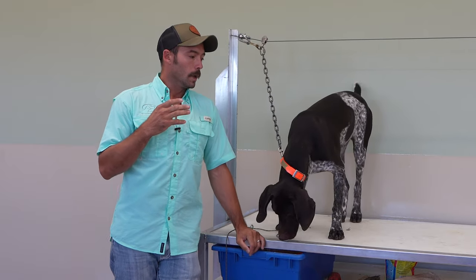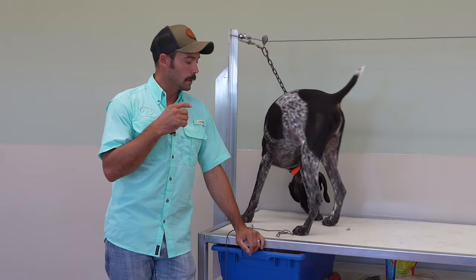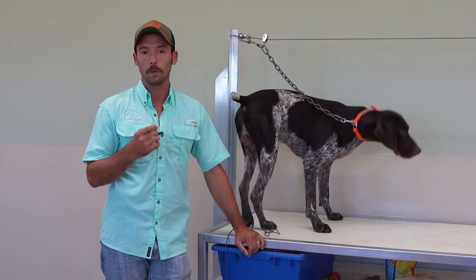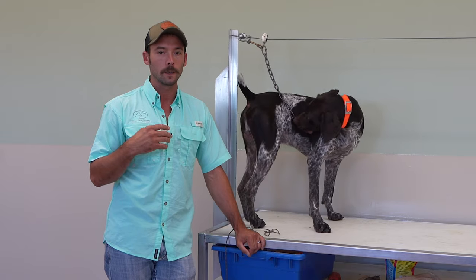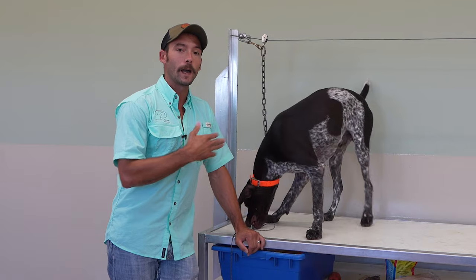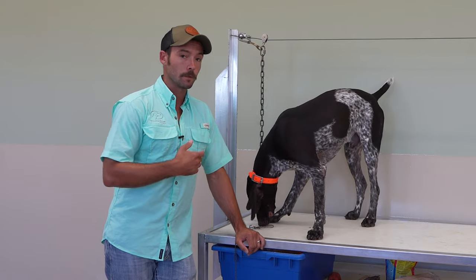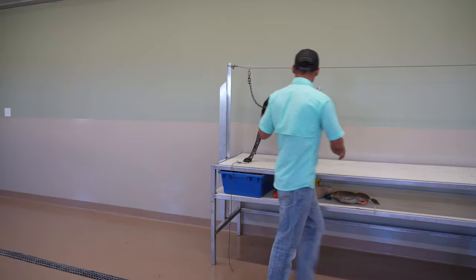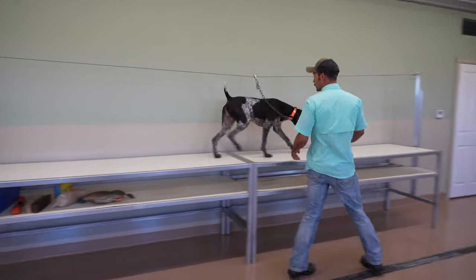The goal of today's session is going to be a little refresher with the hold work, and then we're going to start the next major step — holding and walking. This one can be drastically more challenging than you might think. It's also part of why movement is going to be really important. A dog that's extremely comfortable moving up and down the table is going to find it easier to walk.